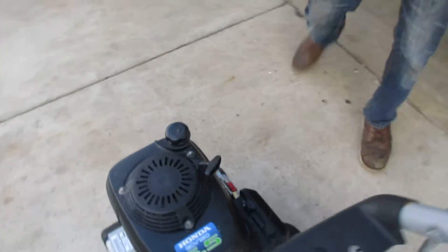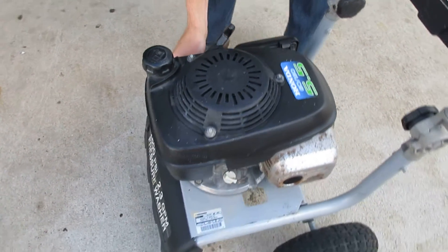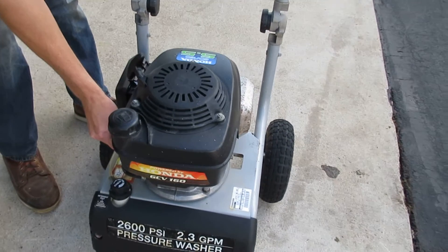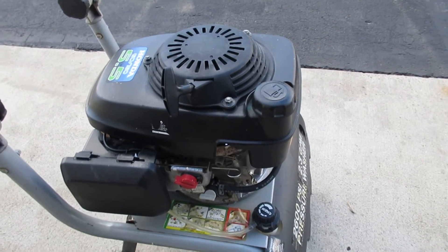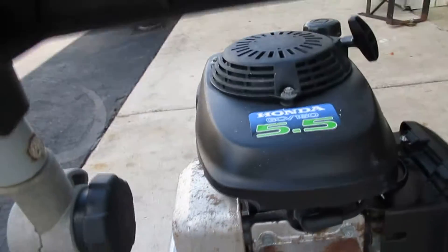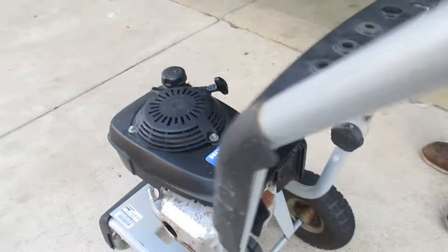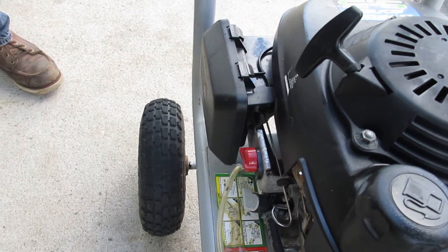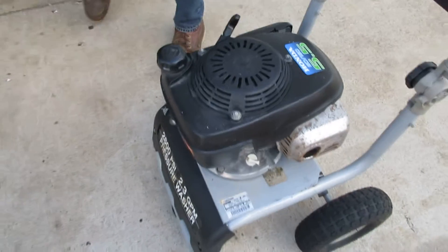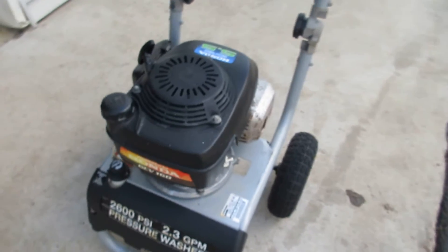We're gonna go ahead and fire it up here for a second. You can see that it runs perfectly fine, doesn't make any rod knocks or anything like that. Good typical Honda motor, probably run forever. It will be listed here on eBay. Thanks.